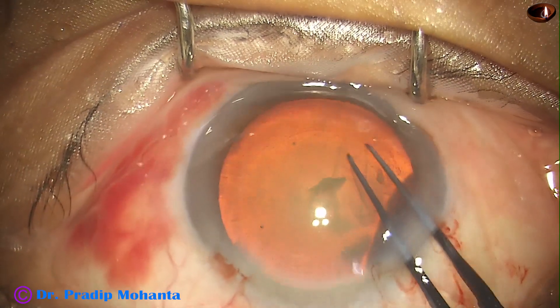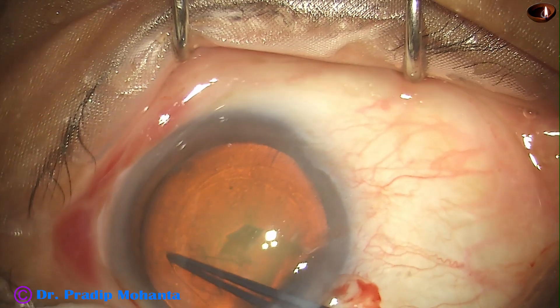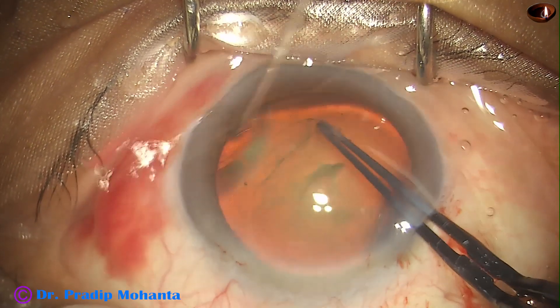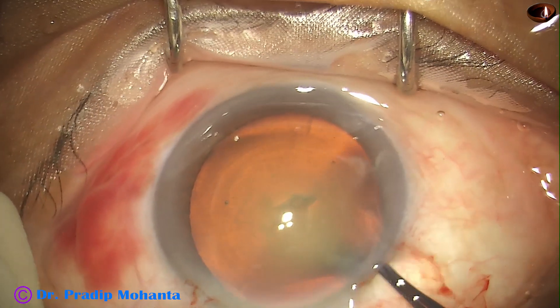I am doing this rhexis along the border of the nucleus — that is, along the margin which divides the nucleus with the epinucleus. In this case, I need rhexis in a clockwise movement.